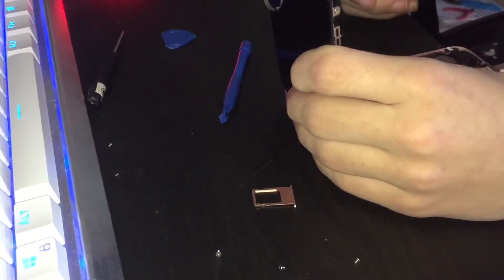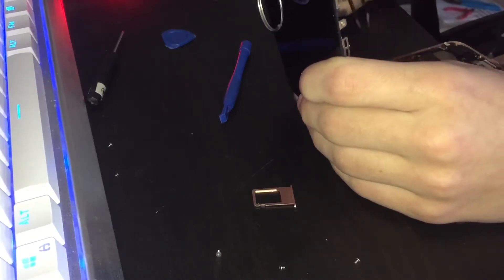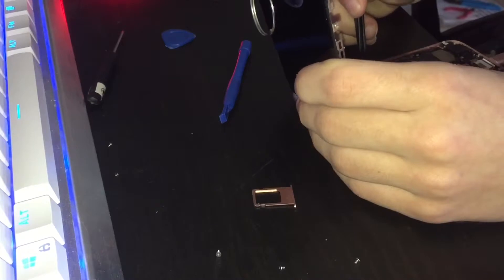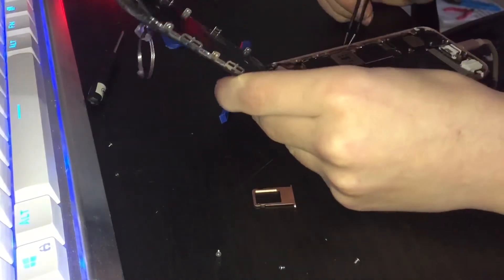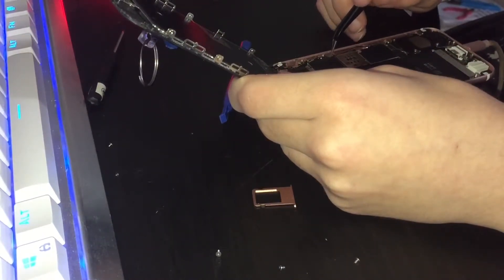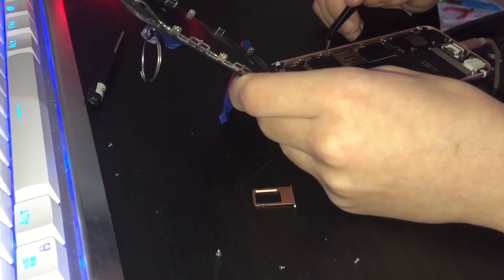That battery really doesn't feel like it's plugged in. Anyway, this needs to be corrected. This is not the correct way to do this at all, but it might work. There we go — that's in.